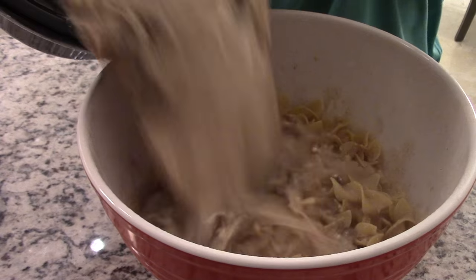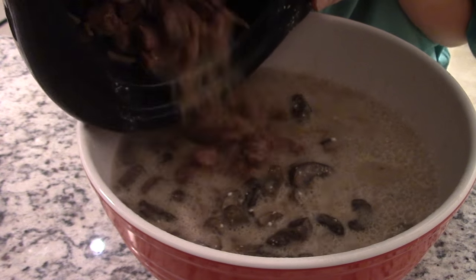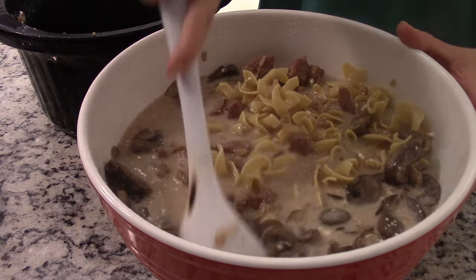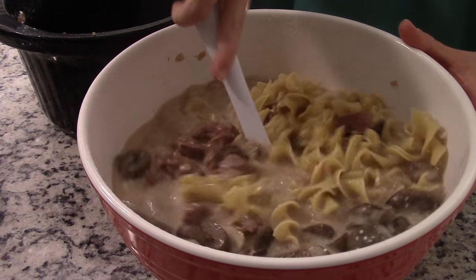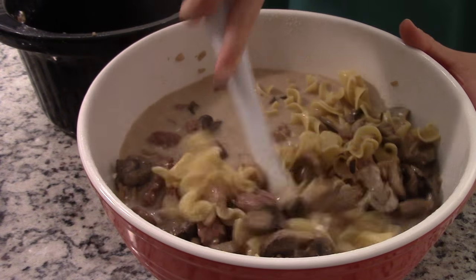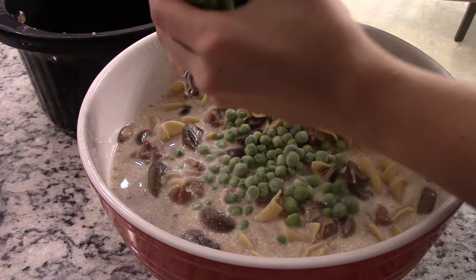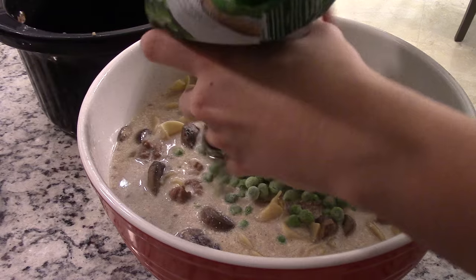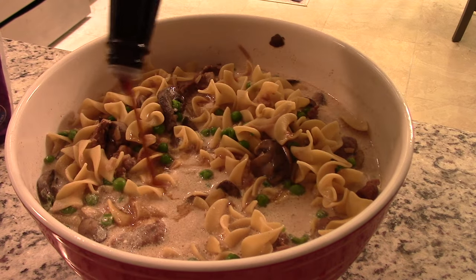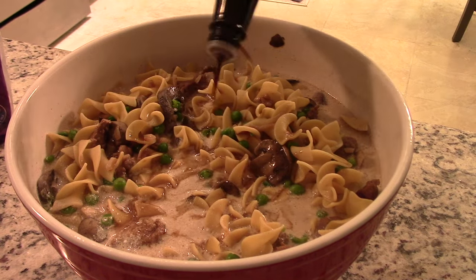Next you're going to add in your soup to a big bowl of egg noodles that are already cooked. I also added some sweet peas into my soup, and the last thing I added is just a little bit of Worcestershire sauce — stir it in.